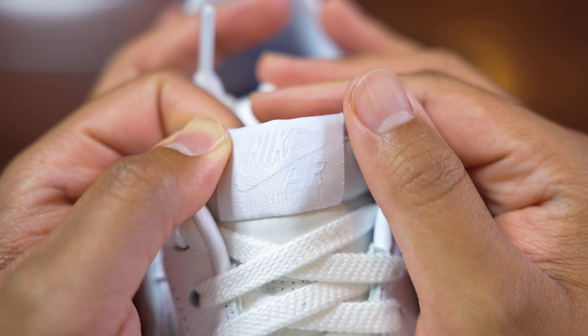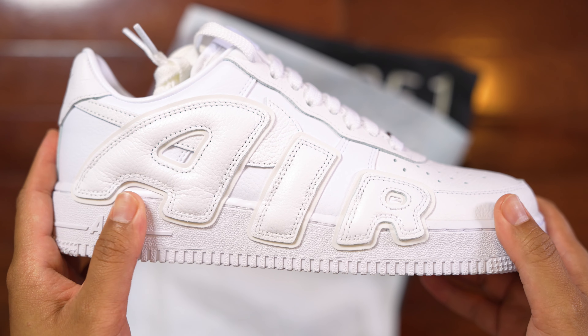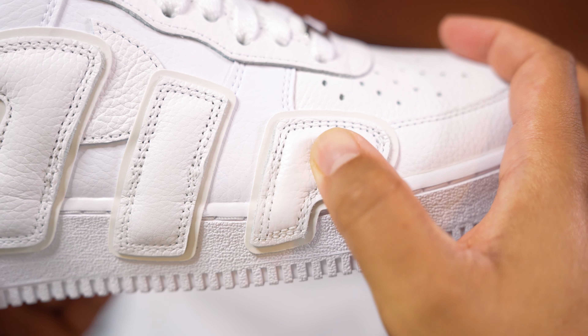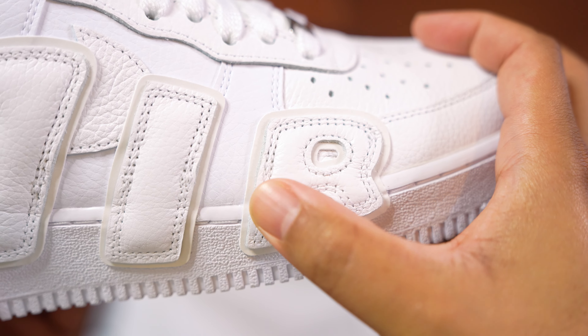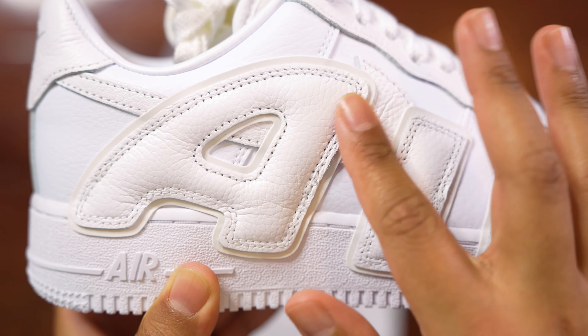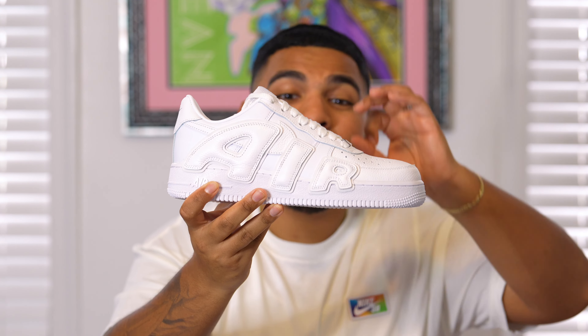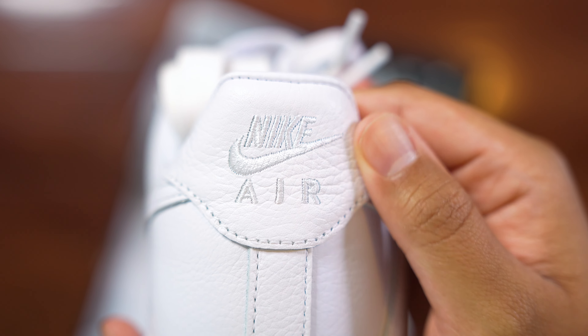Going on to the lateral side of the shoe, you can see the stylized font that says 'Air' in that Uptempo font, which is a pretty nice touch. What I love about this compared to the original white-on-white 2020 pair is that it has sail hits on it, which looks absolutely awesome and is definitely going to make the shoe pop this summer. The Nike check isn't in all-white either — it does have that sail or light bone hit to it, very subtle but makes the shoe pop. Going towards the back heel area, we have that Nike Air detail with embroidered stitching.